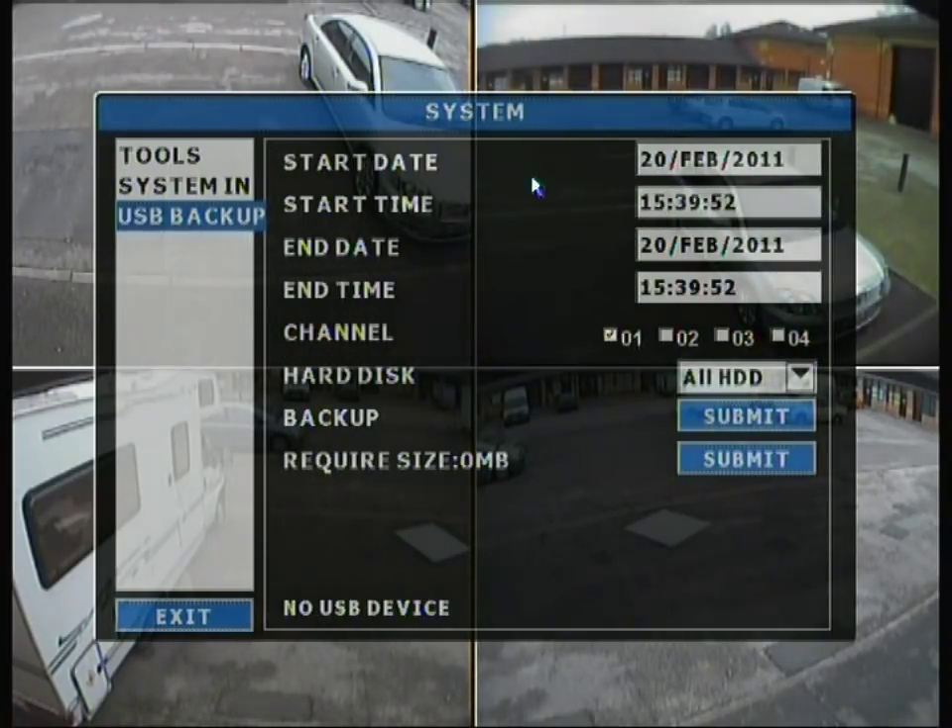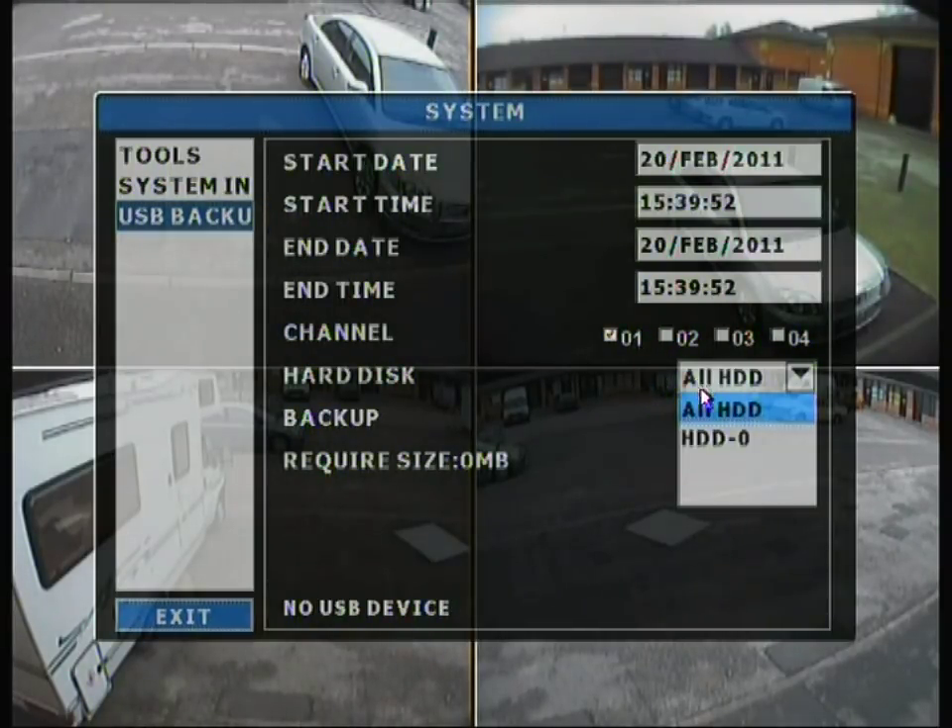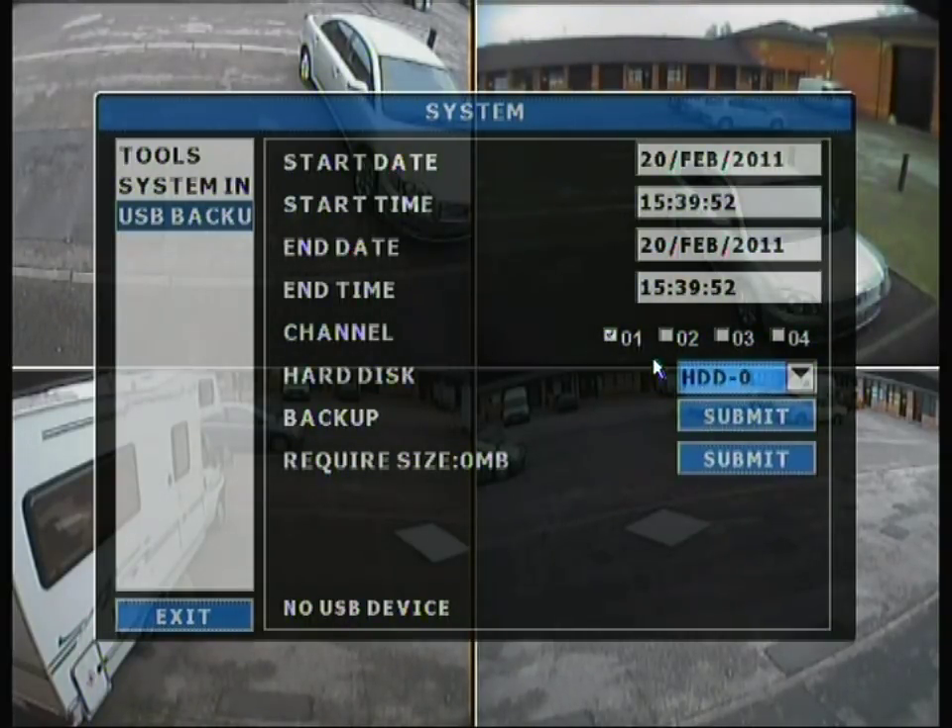Moving on to the USB backup tab, you select the start time and end time you want to back up — for example, a 2-hour window. You can choose which channels to back up: channel 1, 2, 3, 4, or any combination. It will also ask which hard disk to use. With the 4 channel DVR you can only fit 1 hard drive. When you go to submit, if no USB device is fitted, it will give you a message saying no USB device found.